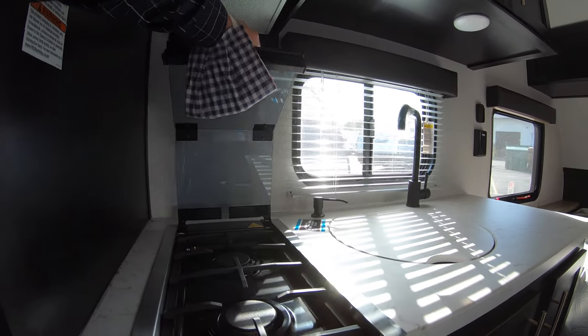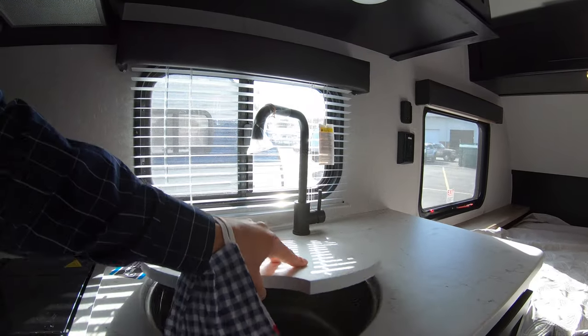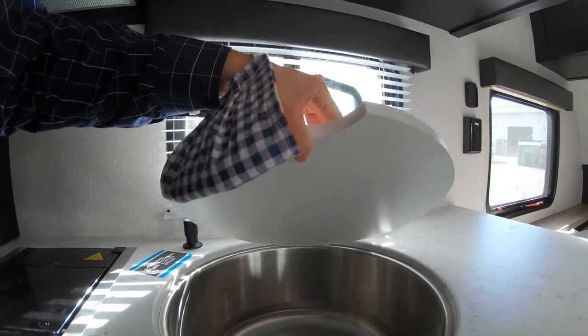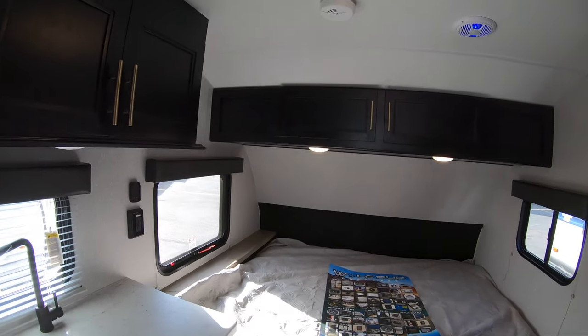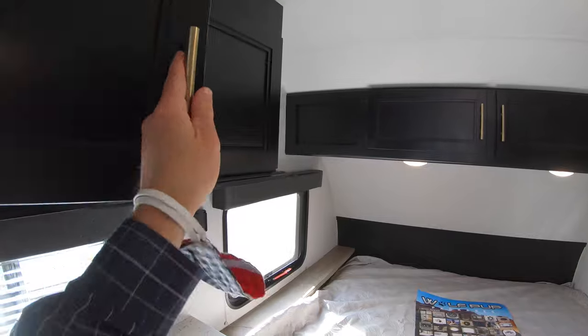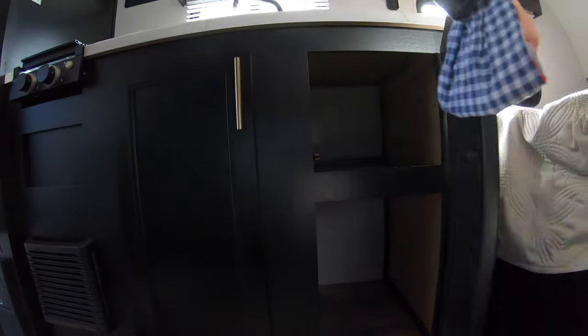Also has a deep, bold sink right here with a hardtop cover, so you can lay plenty of things in here without making a mess. Below this entire kitchen unit, you have plenty of storage up top and also plenty of storage below.